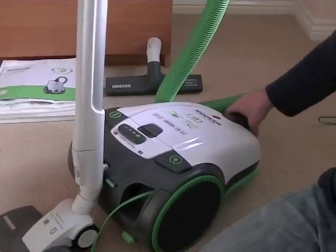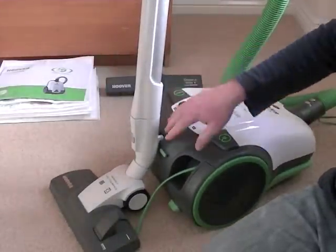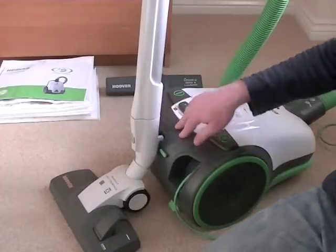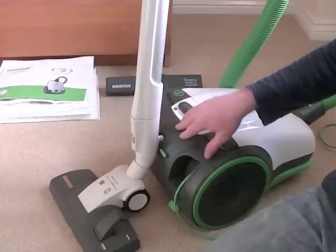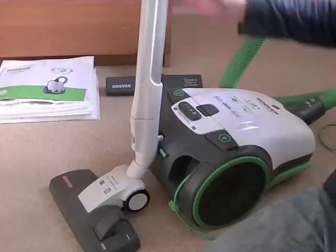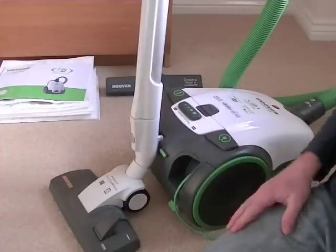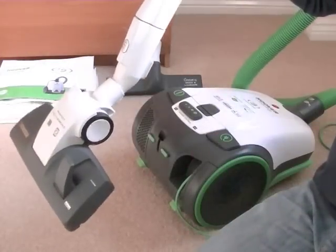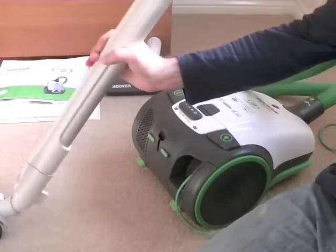At the moment it's in the parked position, which means we've got the tube actually parked onto the machine. This is useful if you need to pause your cleaning for any length of time — it saves you having to pick the handle and hose up from the floor. It parks it in a nice convenient position, and when you need to start cleaning you simply lift off the cleaning head and you can go about your vacuuming.